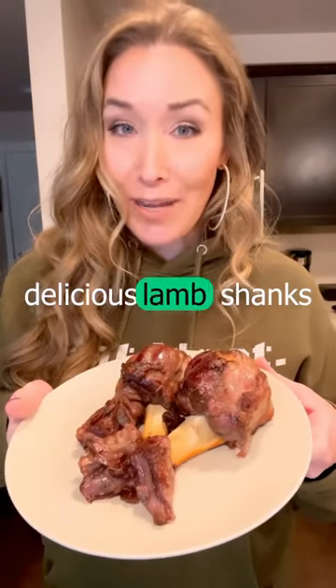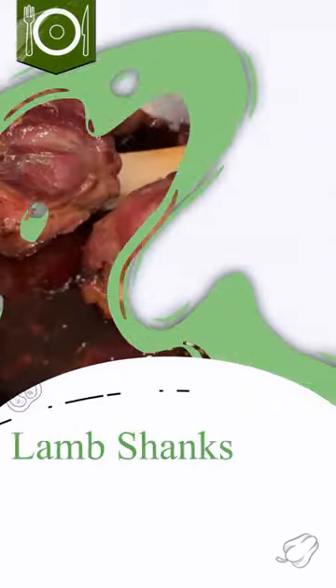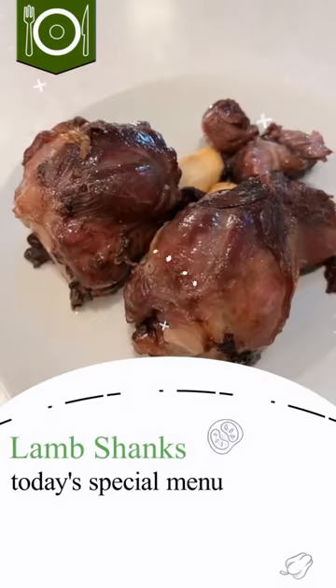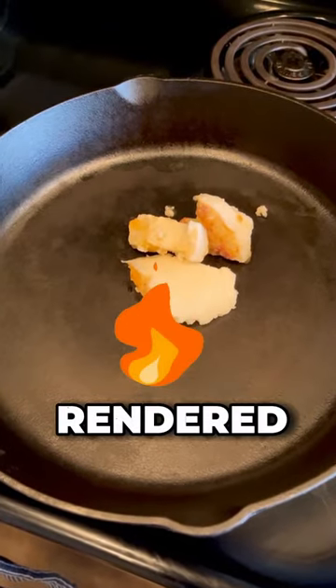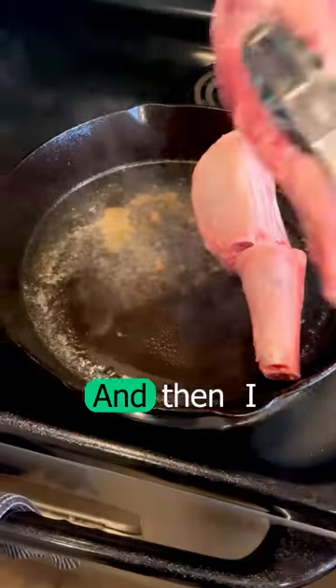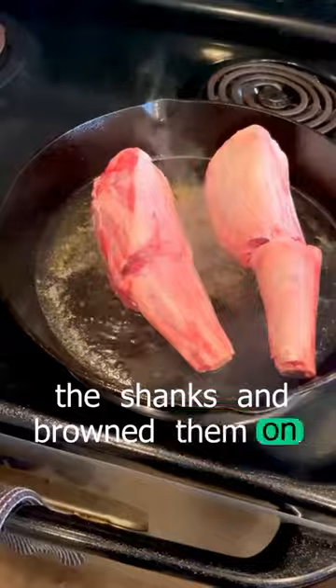This is how I made these super moist and delicious lamb shanks. First I heated some rendered lamb fat on my cast iron skillet and then I just added the shanks and browned them on each side.